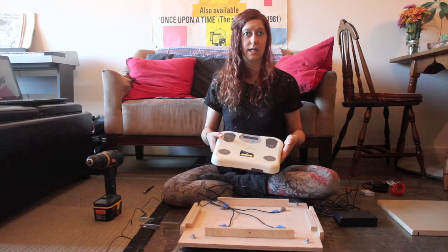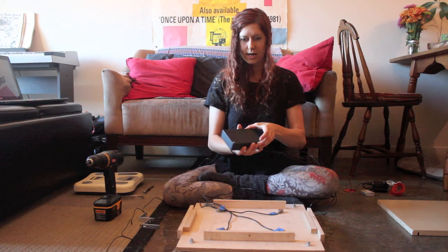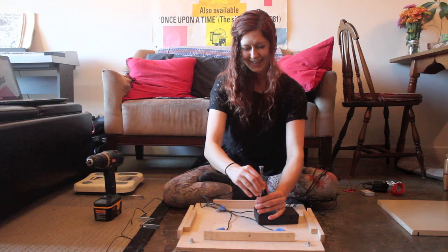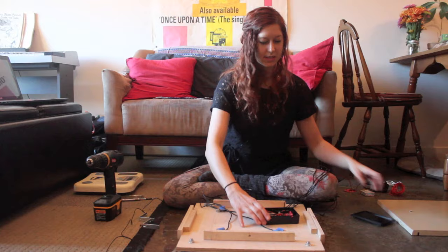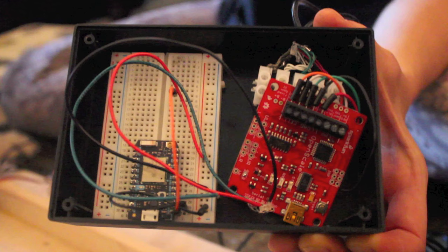So that's the base. Now, what is controlling everything? What's actually uploading data to the internet? We can look in our handy dandy electronics case. Inside our box, there are two microcontrollers. On the right side is the Photon microcontroller, which is what is uploading the data to the internet. And on this side is the SparkFun OpenScale, which is a super awesome board designed and made by SparkFun to deal with load cells and strain gauges.